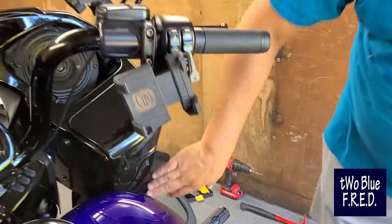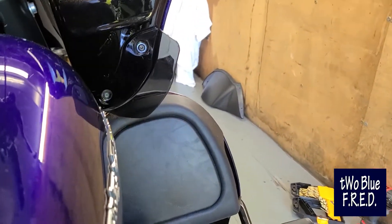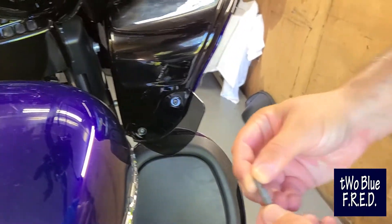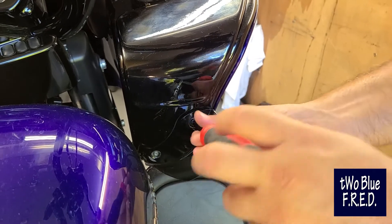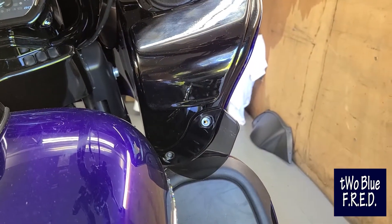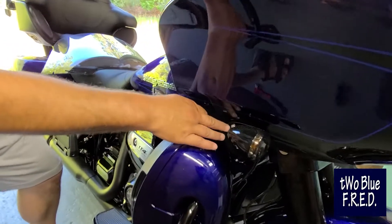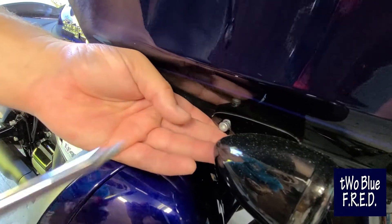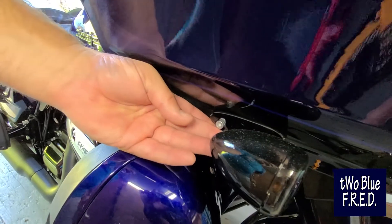You've got these air deflectors on each side of the cowling, and they've got two bolts — one top, one bottom. Use the T25 for these and just pull the screws out, take them all out, and set the screws and deflectors aside. You've also got two screws — one on each side right behind the turn signal. Loosen those and take them out, and that'll free the last part of the fairing.